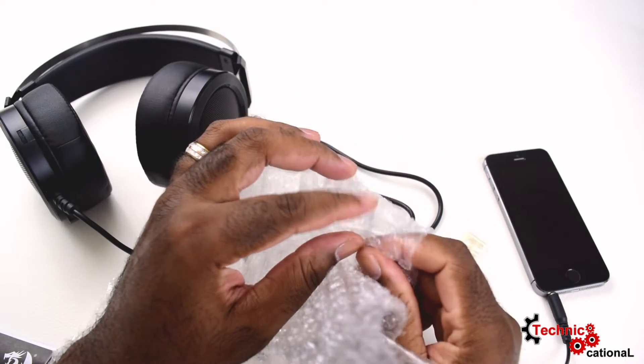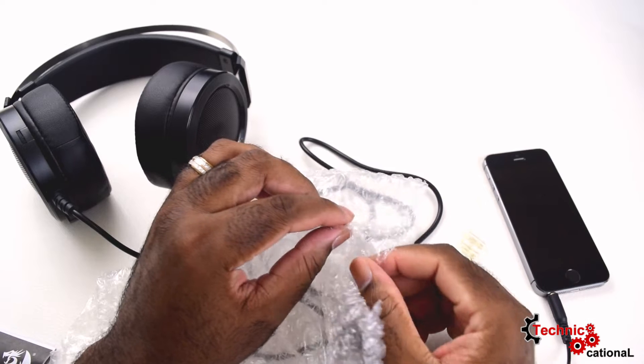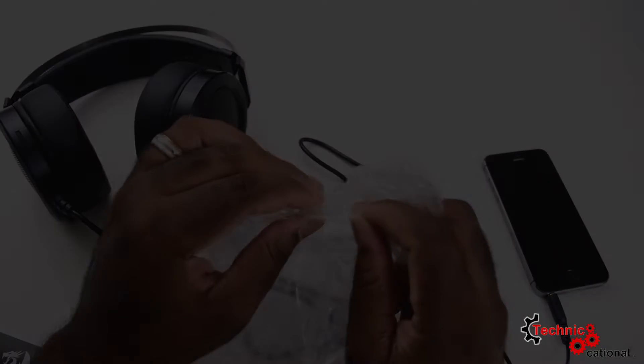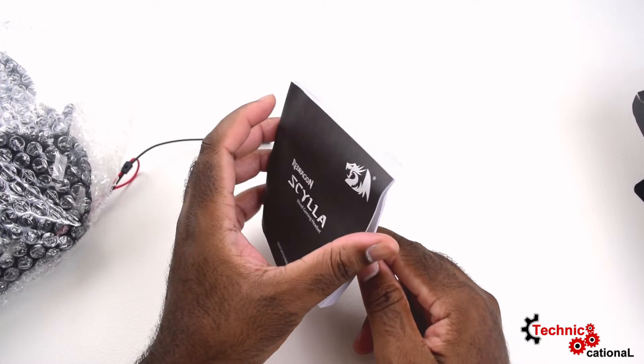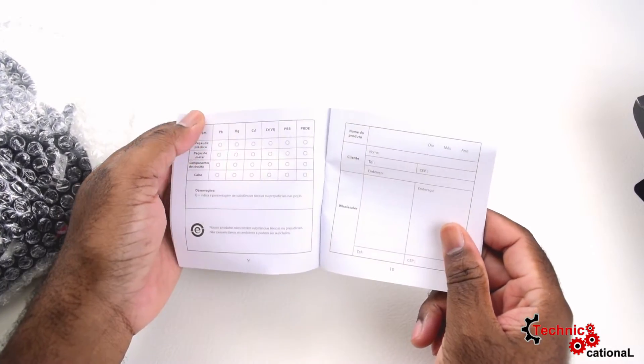I forgot to mention the headset actually comes wrapped in bubble wrap. So one of the most important questions you might be asking is: why would I go out of my way to spend more money and buy a specific gaming headset?